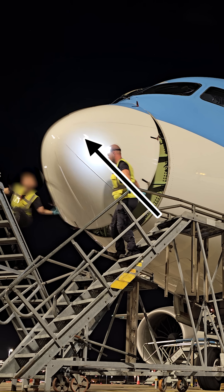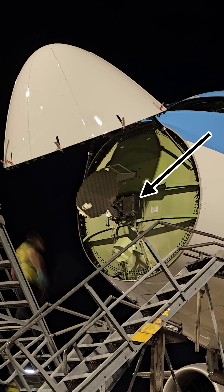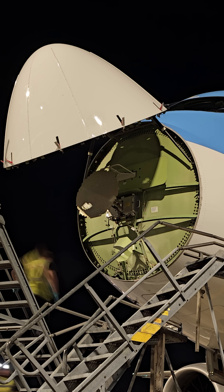Hello everybody. Today we are replacing a radome on a Boeing 787. But first let me show you what components are behind the radome.